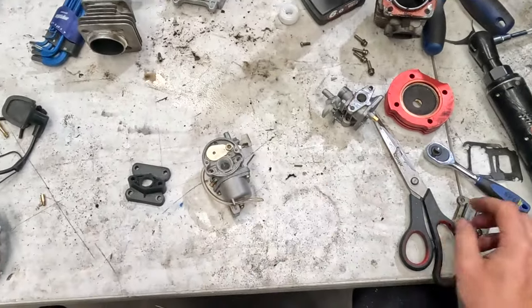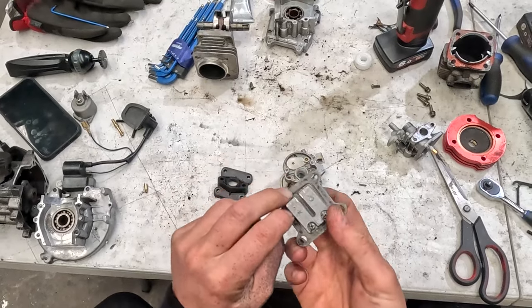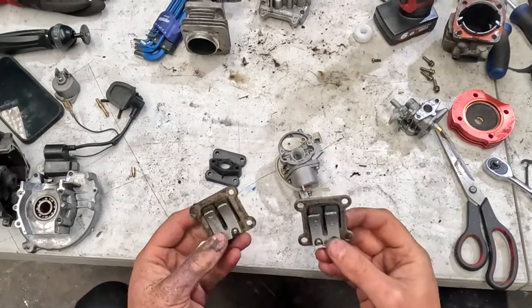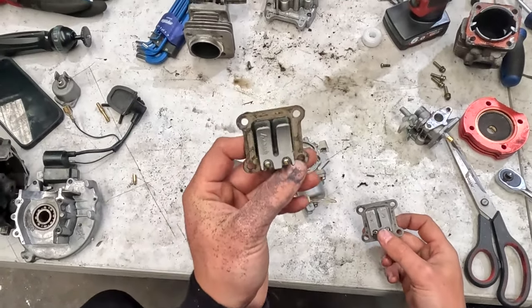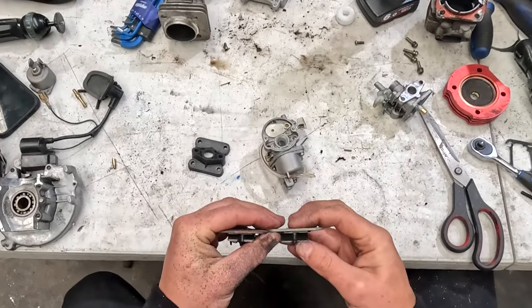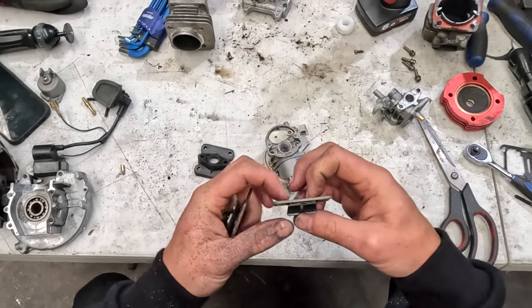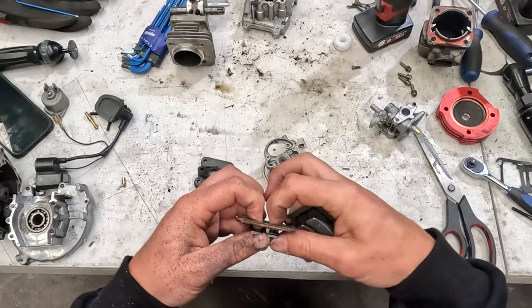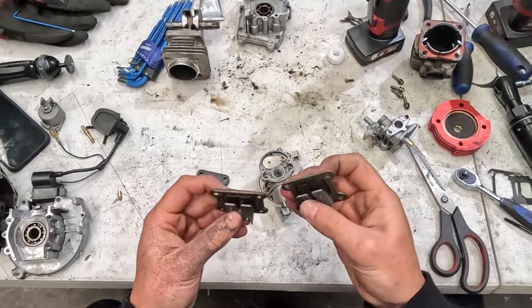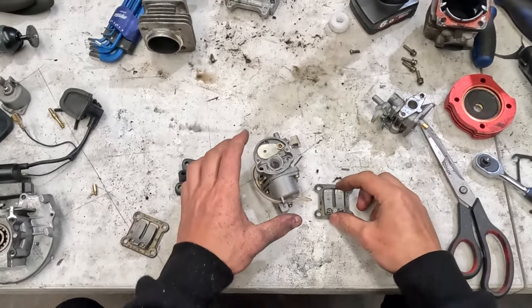Now we're going to move to the reeds. The reeds are essentially a check valve — they allow air and fuel in one way and won't allow it to go back out the other way. Literally just some pieces of metal on a plate. I've noticed that the reeds from our high-performance motor open up more than the reeds on the standard motor, which allows more air and fuel in. One modification people do is dremel off the back to allow the reeds to open up further, but we're going to use the high-performance one since it already allows more flow. That's the one going onto our motor.